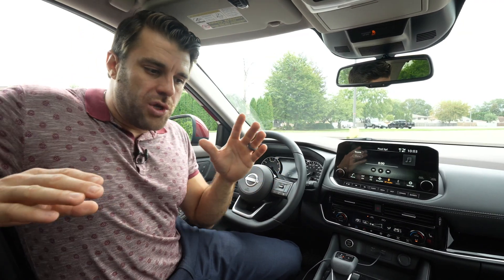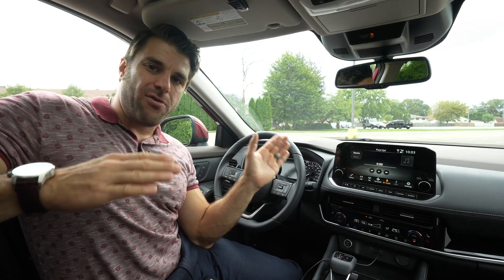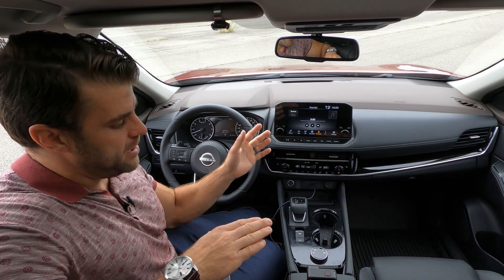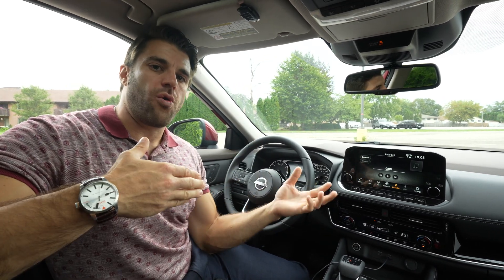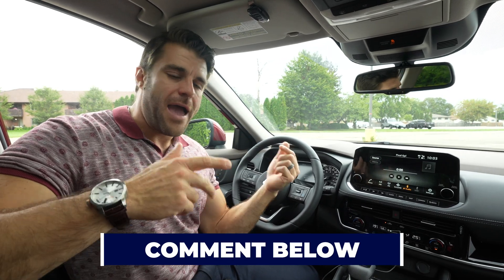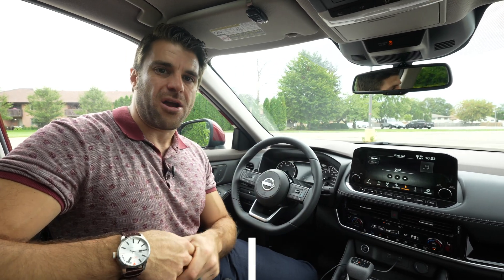First things first, you want to ensure that your car and your phone is compatible. So right now I'm in a 2023 Nissan Rogue. Really in Nissan, it's 2018 or newer when they started using Android Auto. So make sure your car is compatible, and if you're not sure, just ask us in the comments.